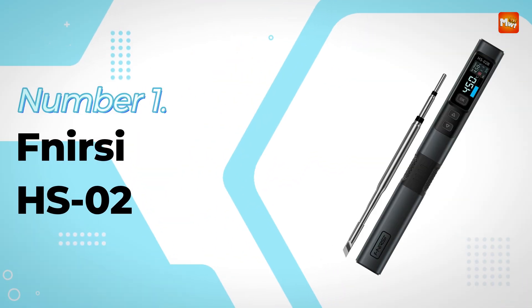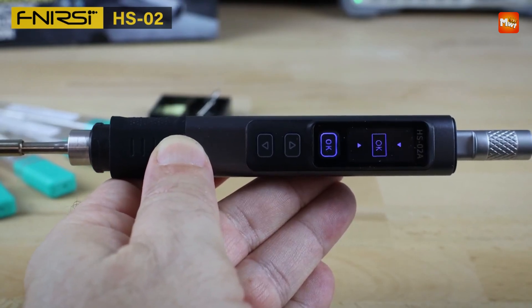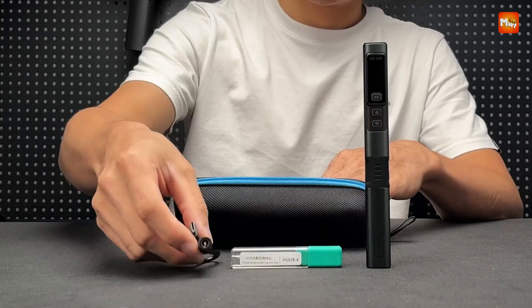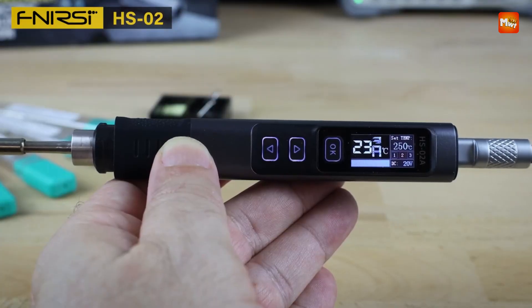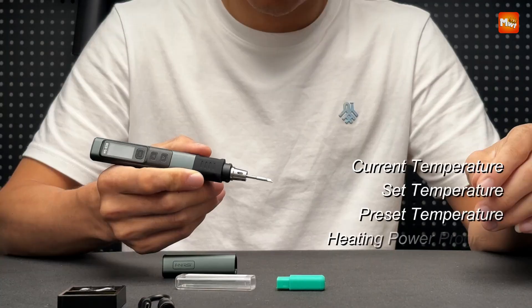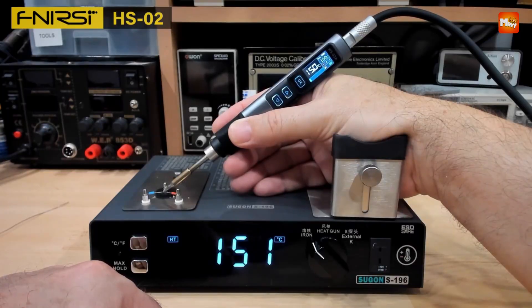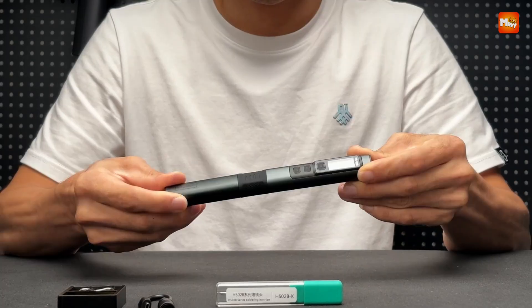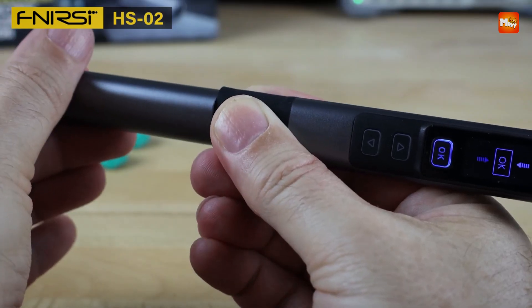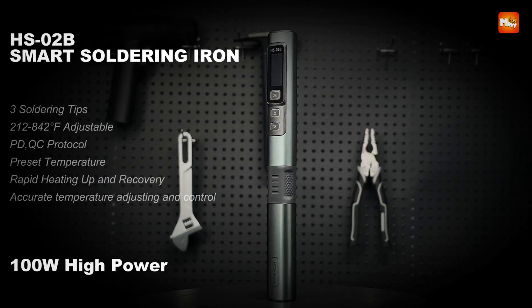Number 1 and the winner is the Fnercy HS02 Soldering Iron. This smart electric soldering iron is a powerful, portable, and efficient tool designed for a wide range of soldering tasks. Featuring a robust 100W power output, this soldering iron heats up quickly, significantly reducing downtime and allowing you to get to work immediately. The high power ensures that even tough soldering jobs involving larger components or high-temperature materials can be completed with ease, ensuring consistent performance throughout a variety of projects.